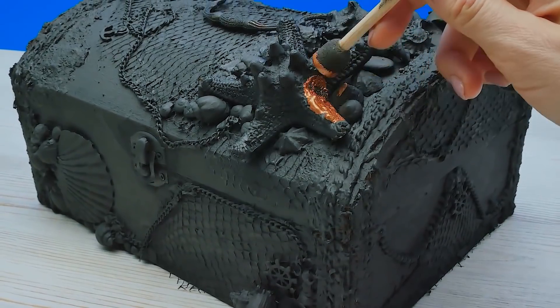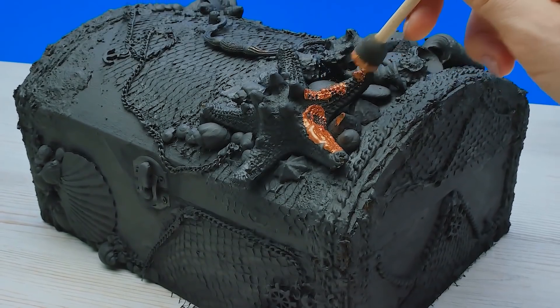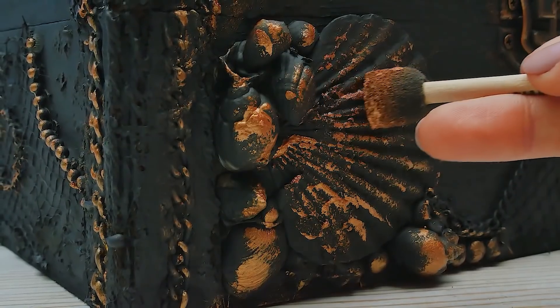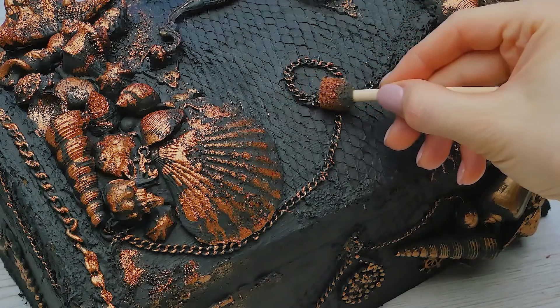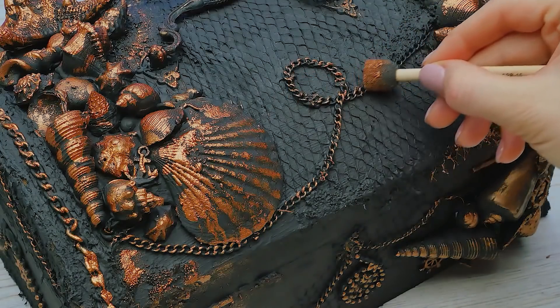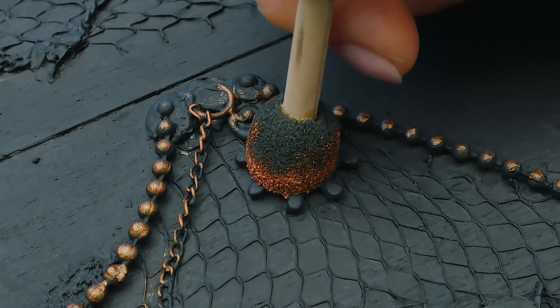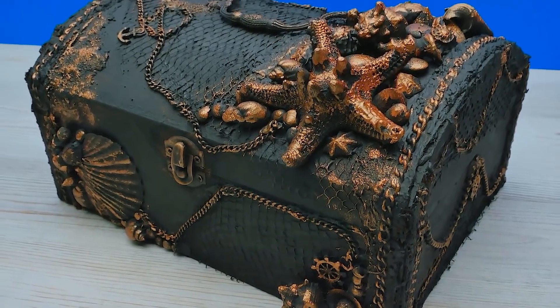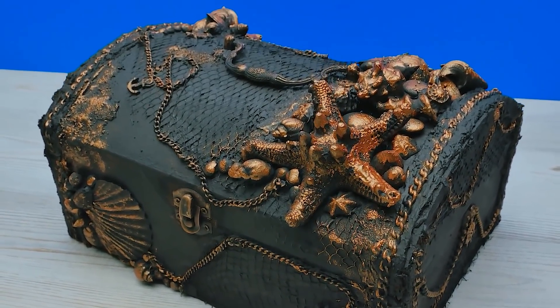It would be so much easier if I got spray paint, but it's okay — I'll work with what I have. That's why it wasn't necessary to make all these small details look really nice; the paint will cover it and it won't be visible. My favorite part is coming up: I'll tint some of the parts with this extra shiny copper paint and a sponge brush. You'll be amazed by the result. Told you guys! See how piratey it looks? Just like the real thing. Now I'll go hide it for Sammy to find.